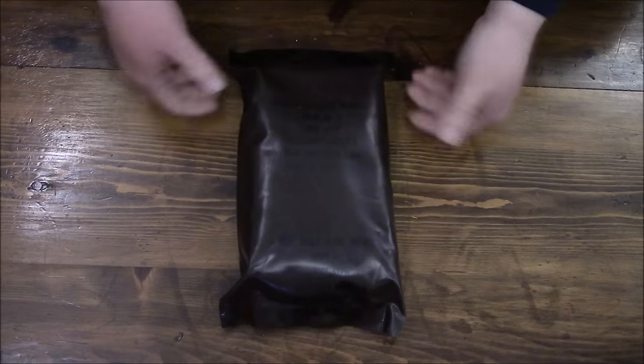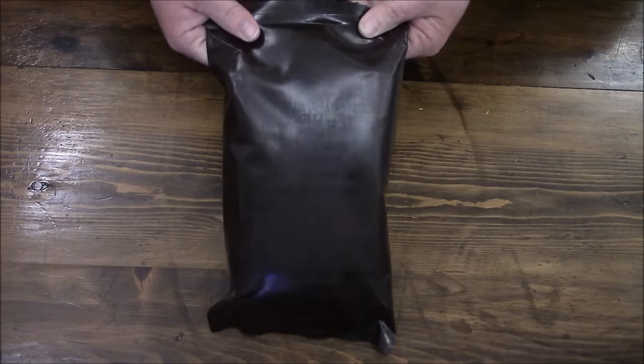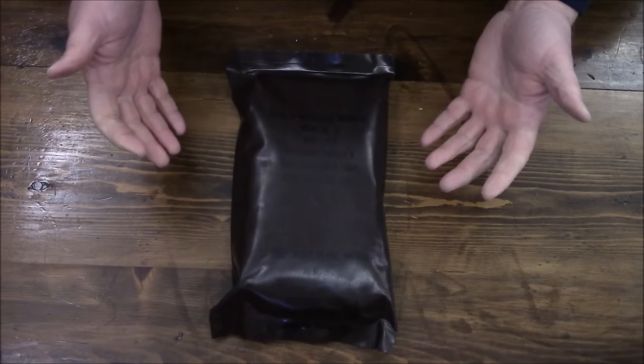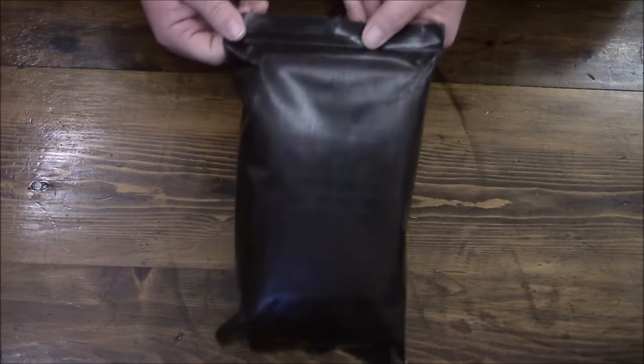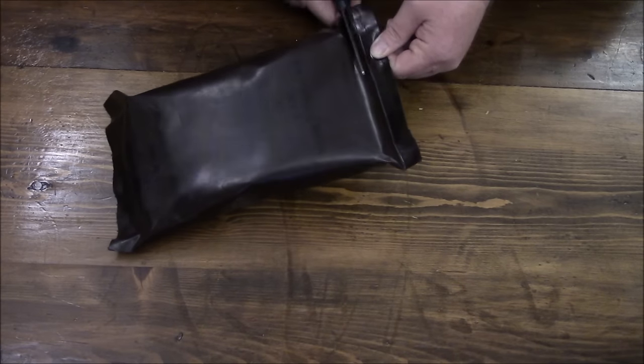Now these were the ones I was familiar with — the ones I had to eat. This was the reason why it took me 25 years to ever want to try to eat an MRE again. Keep that trauma in mind. These do not have a peelable seal, so you're going to need a knife or scissors to open them, which I have on hand.